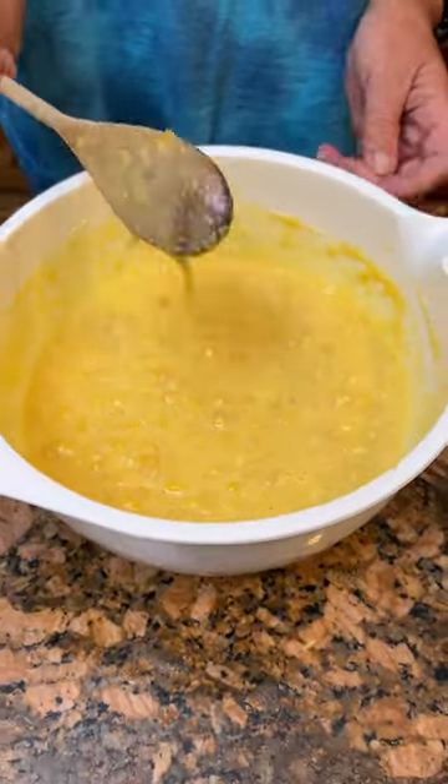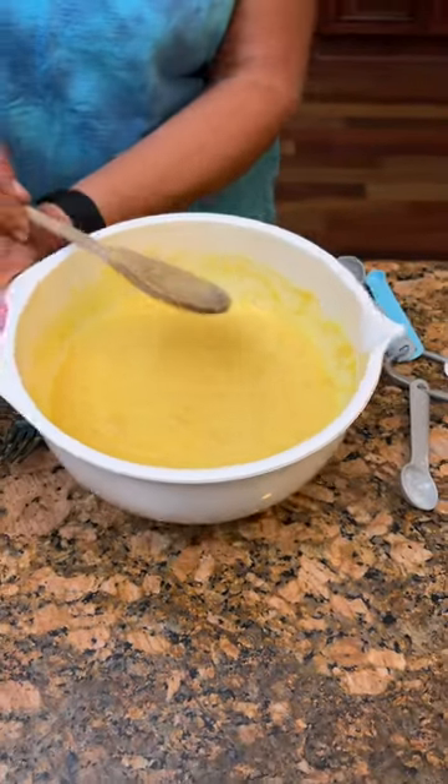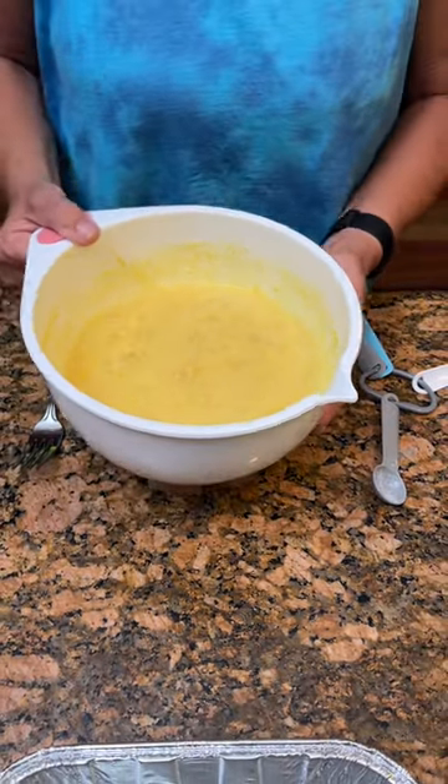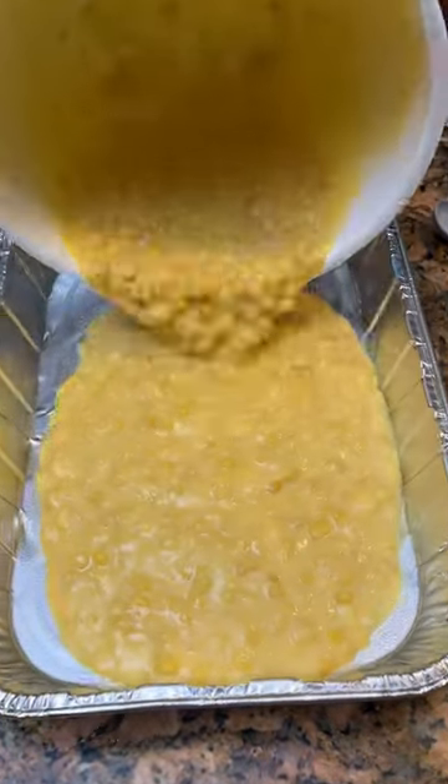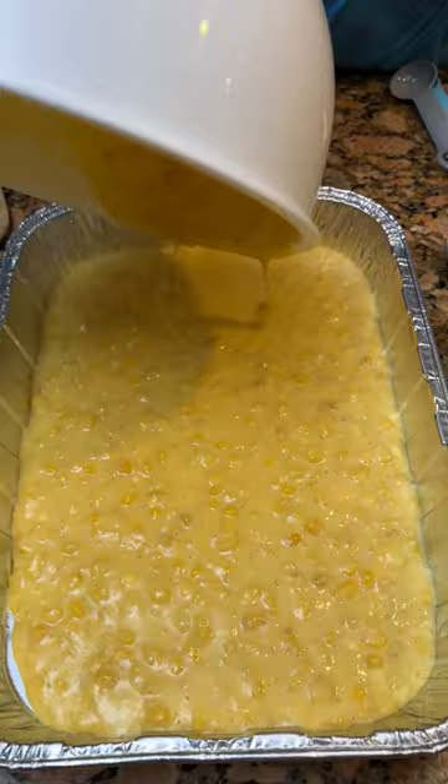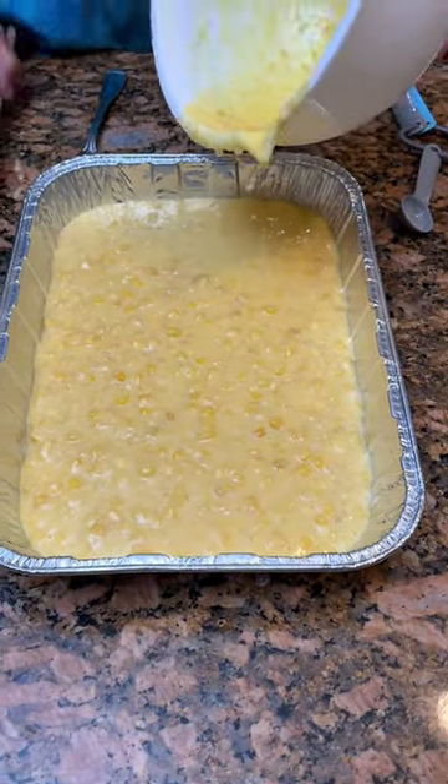You're gonna take this and combine all this together. It looks good. Now once you've got it all stirred up, take this and put it in your greased nine by thirteen pan. Looks corny.